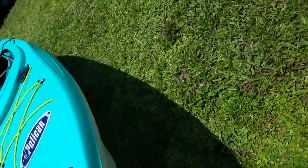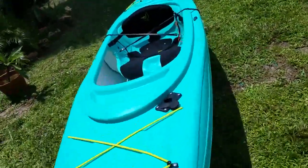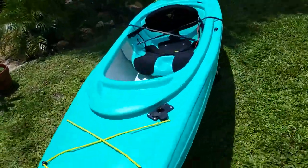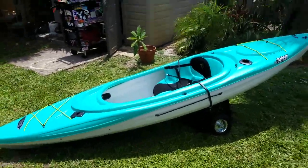All you've got to do is just lift up the front and you're on your way. It just works really, really well. You can roll back. Pivots really easy.